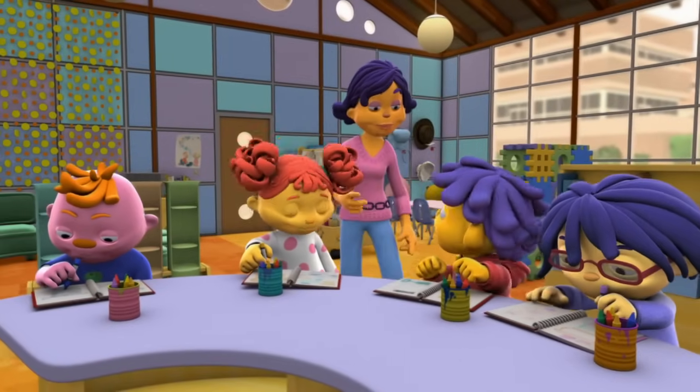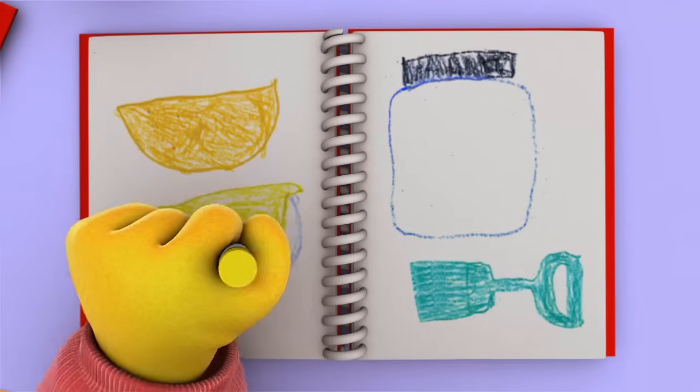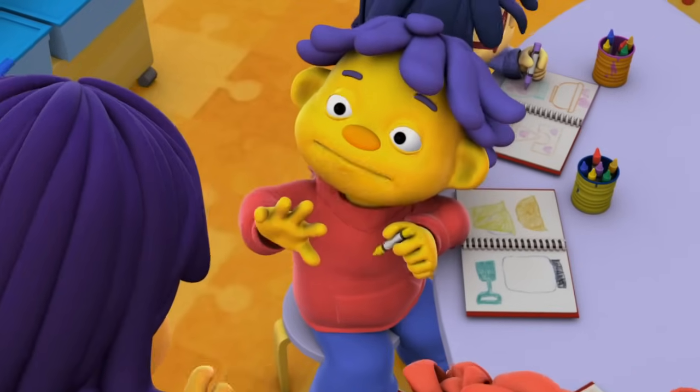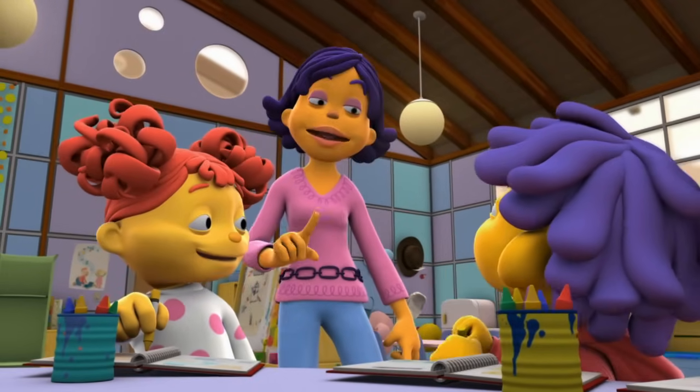Sid, may we take a look at what you observed? Sure. I drew my favorite group — the plastic stuff. When I banged them together, they sounded like this.